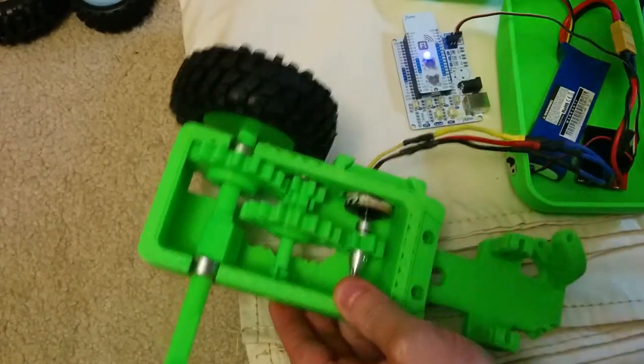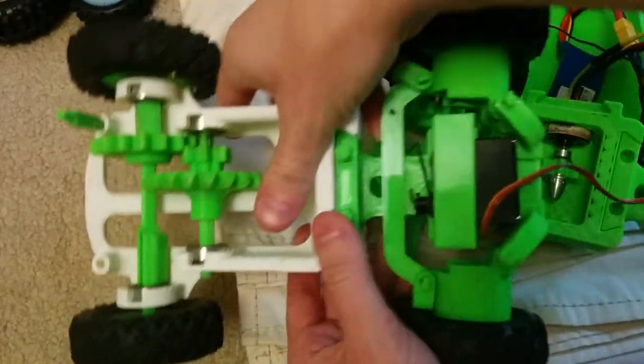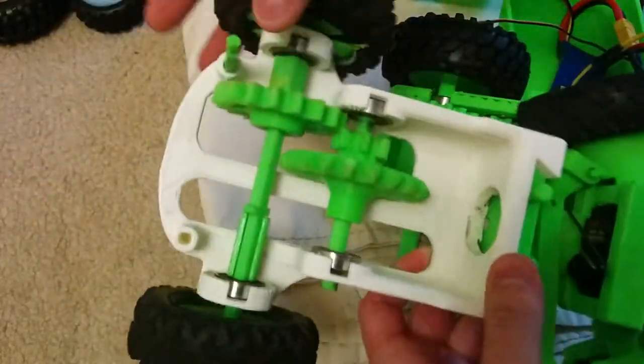I just wanted to show off some changes to the design for the rear end of Flutter Scout. This is the Scout — a 3D-printed remote control car.